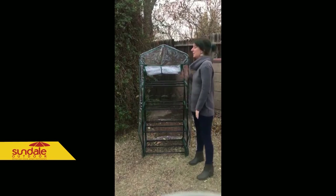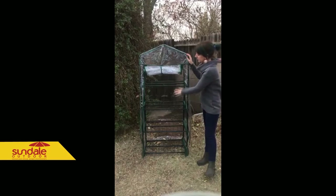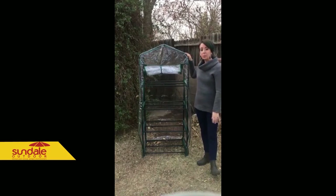Hi, everybody. This is the Sundale Outdoor Mini Greenhouse with four tiers and a PVC waterproof cover.